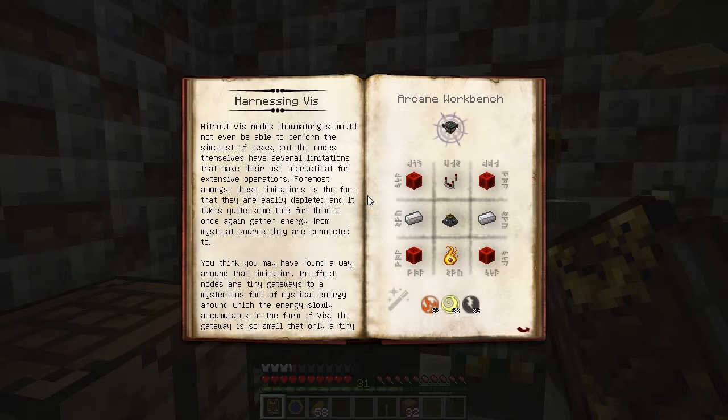Harnessing V is all about converting nodes into energized nodes and channeling their V. You can use it to charge your wand and in various other Thaumic constructs. The first step in the process is to stabilize a node. We've already seen how to do that using Node in a Jar to move a node back to our base and placing a Node Stabilizer under it.